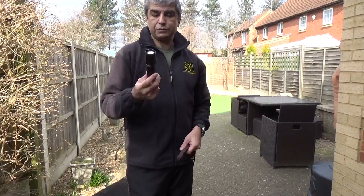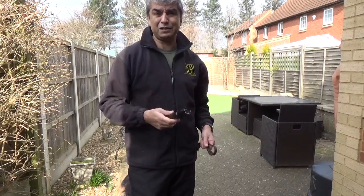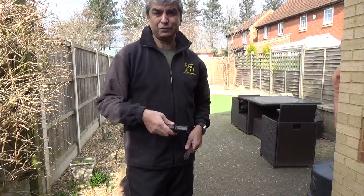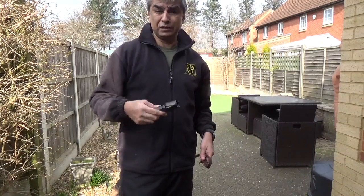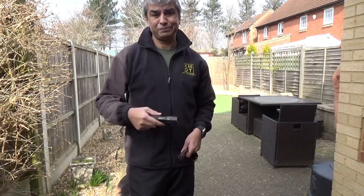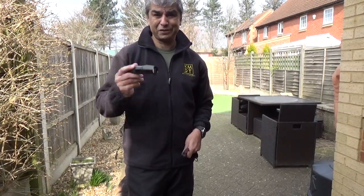Any questions, let me know on Facebook, message me like you've been doing. If you want to see anything particular that I can try and help you with, or on the YouTube channel you can throw off a message. Next video I'll be talking about the law in regards to self-defence, so stay tuned, subscribe to the channel, get people who you think may benefit from this. Let's keep our dogs safe, thank you.